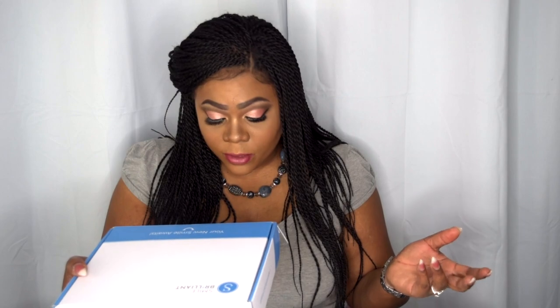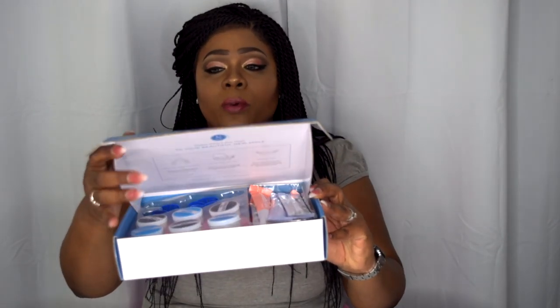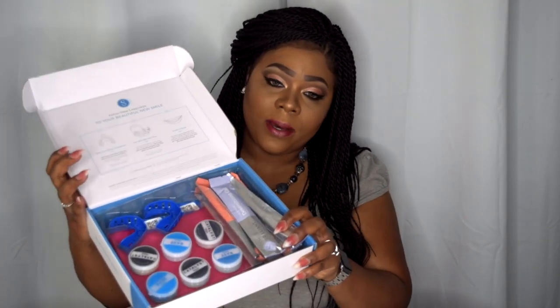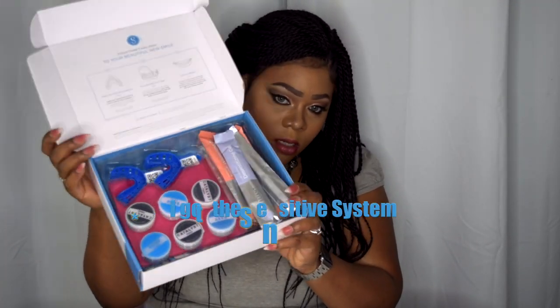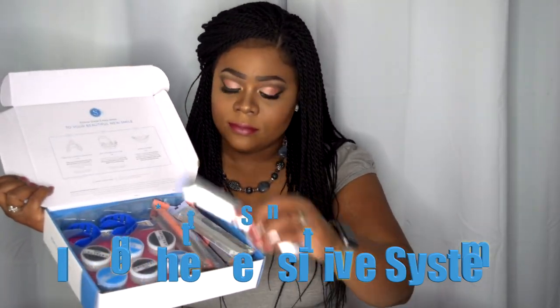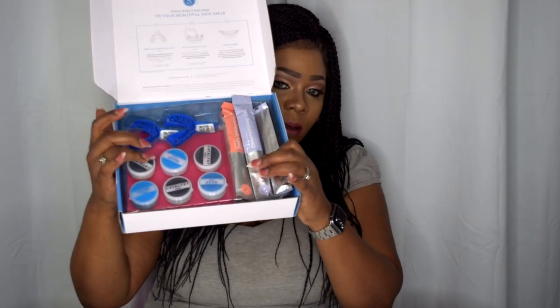Let's go ahead into this and see what comes in the box. When you first open it up, it is neatly packed. The box says 'your new smile awaits.' It's vegan friendly, custom trays made in the USA, money-back guaranteed. Smile Brilliant makes a lasting impression. When you open up the box, this is what you receive — and it has the steps right on there along with all your product.